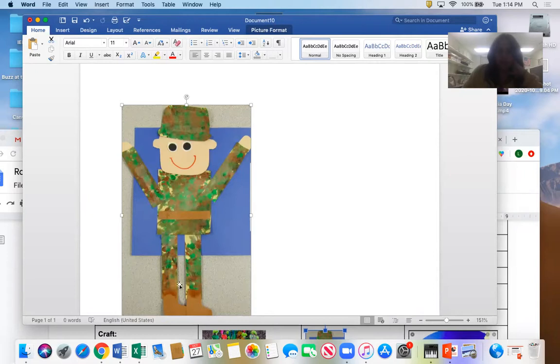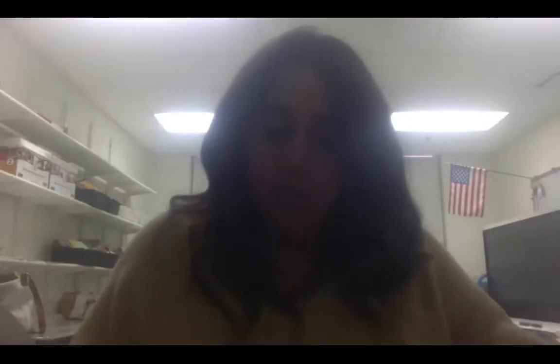Then you've got different brown pieces for the shoes and the belt. I put some construction paper in there for your face and your hands. There are also some googly eyes in here, because no craft is complete without googly eyes.